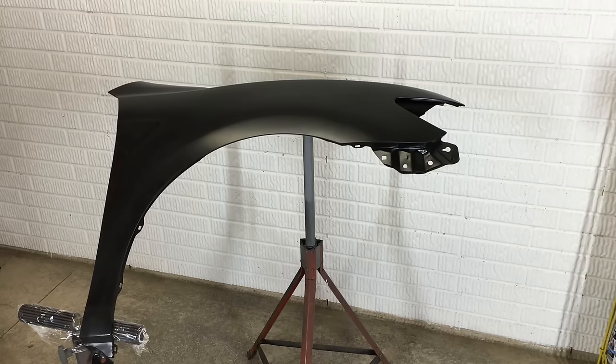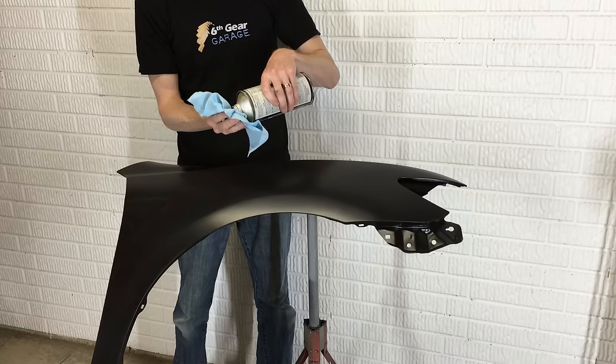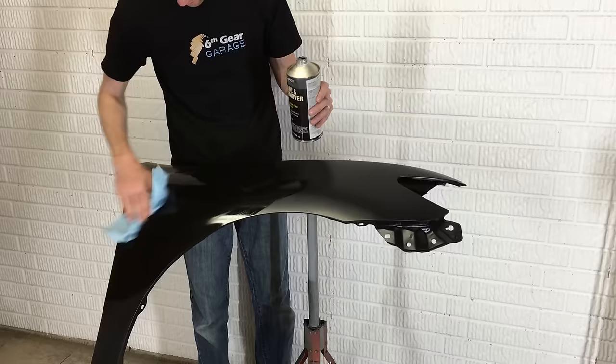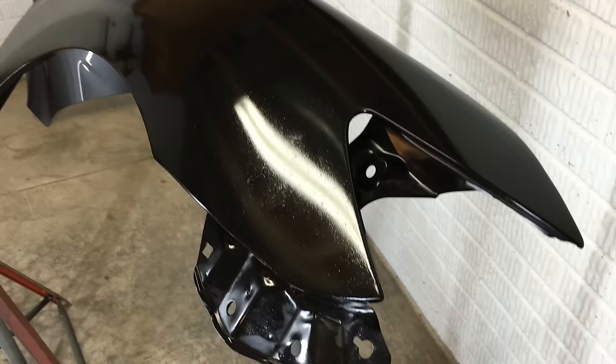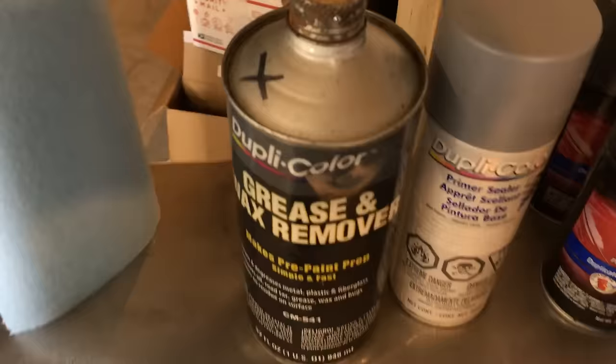I need to clean all the sanding dust from the surface using the wax and grease remover and a towel. I can see I have plenty of dust from sanding, so I'm just going to pour a little bit of the wax and grease remover onto the rag to make it damp and then wipe the whole thing down. This step also removes any grease or oil from the surface even though they might not be visible. Even touching the fender with your hands can leave oils. It's been about 5 minutes and the wax and grease remover should have evaporated by now, but as you can see it's still glossy and wet. This can mean the product is too old — a lot of chemicals have a limited shelf life. I'll leave this blooper in the video to remind everyone to always check the date on the product before applying it.